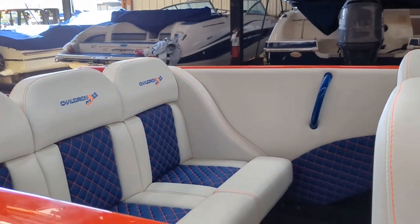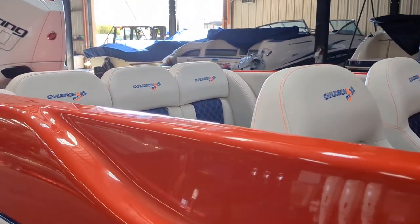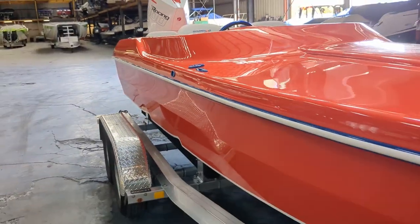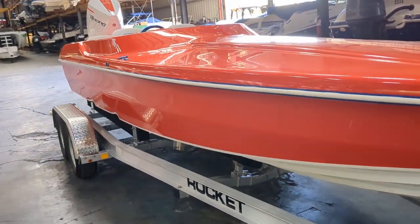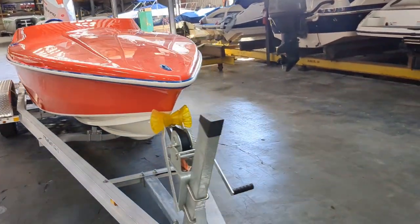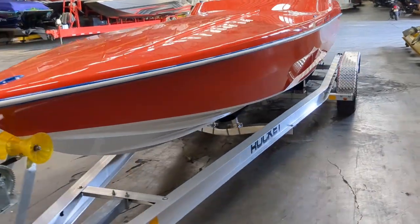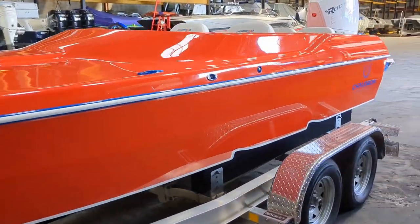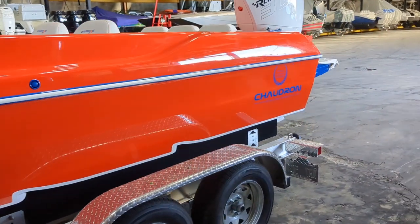It's really similar to the 22 — six foot beam, exactly 22 feet overall. The hull weighs about 2,000 pounds. It's a twin step and it's a 24 degree dead rise. This is a serious offshore compact boat. Runs really well — these run really flat.